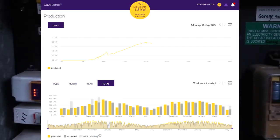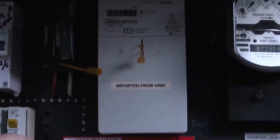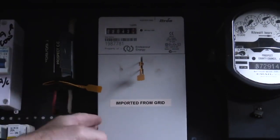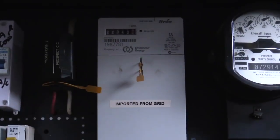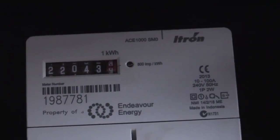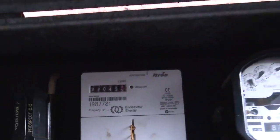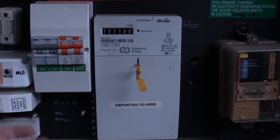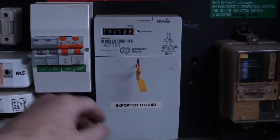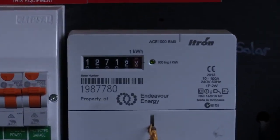Back to the solar analytics website, I've got my two iTron meters here. The first one at the top — this is how much energy that we've imported from the grid. Take a look at that: 22,000 kilowatt hours, or just over 22 megawatt hours. And that's what we've actually imported from the grid. The other meter down here — these are not smart meters, they're dumb meters — this is how much energy we've exported to the grid. We've exported 12,712 kilowatt hours.